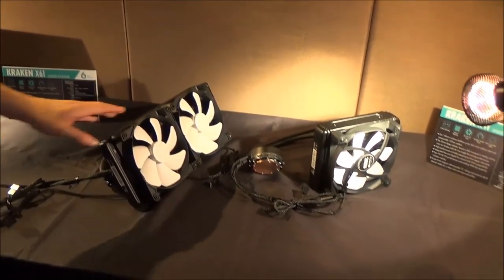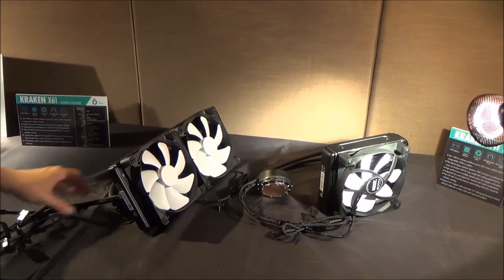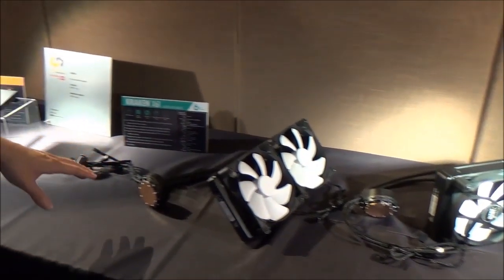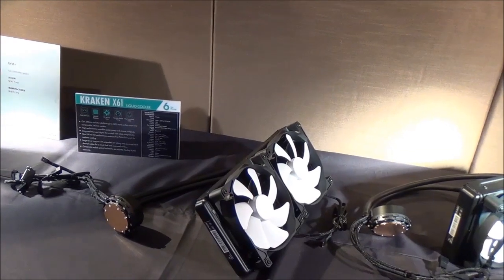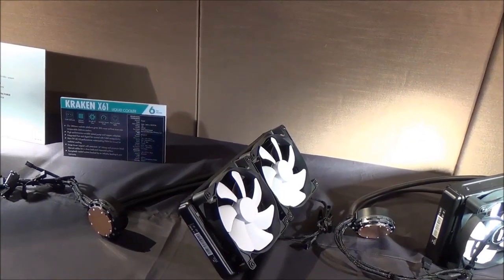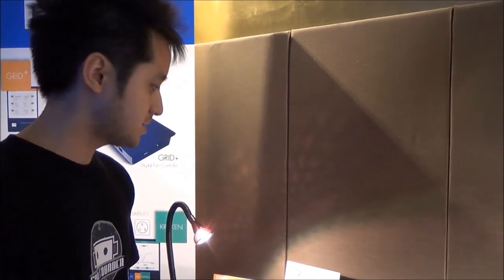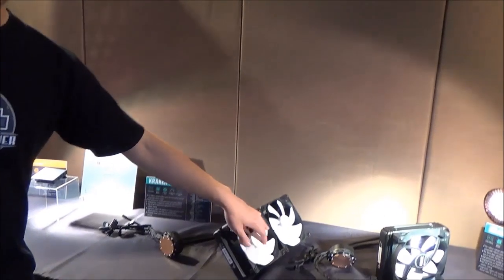Now let me tell you about the new Kraken — the Kraken X41 and the Kraken X61. We pretty much changed everything from the ground up with a new generation cooler. This is the first closed-loop liquid cooler on the market that has a variable speed pump, meaning the pump speed changes automatically, producing a lot less noise compared to traditional liquid cooling systems. We also have new, more efficient and quieter fans.